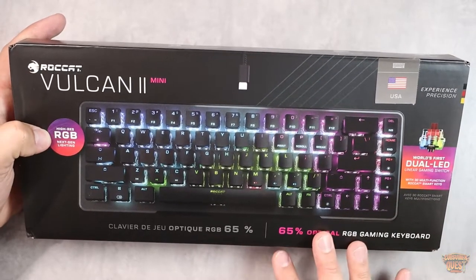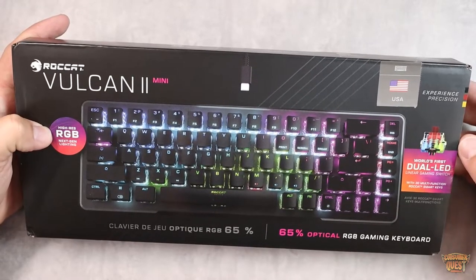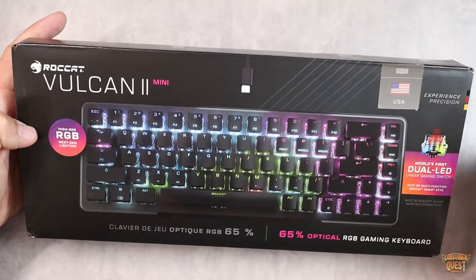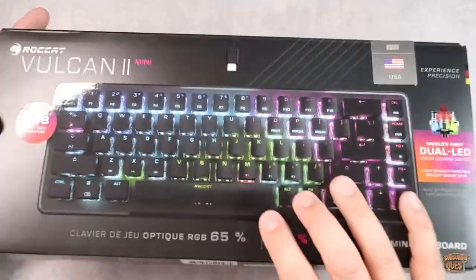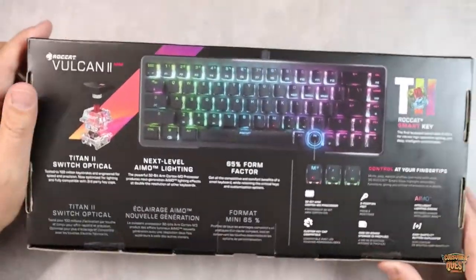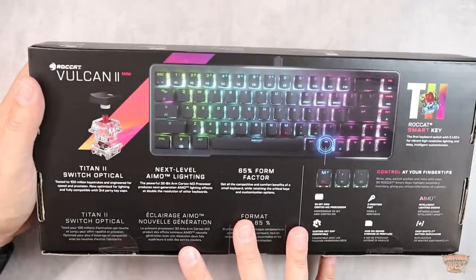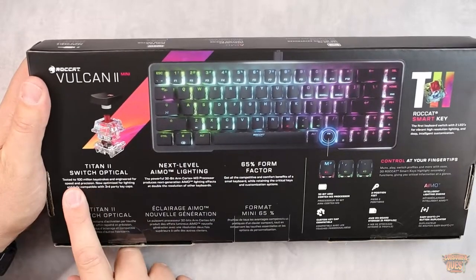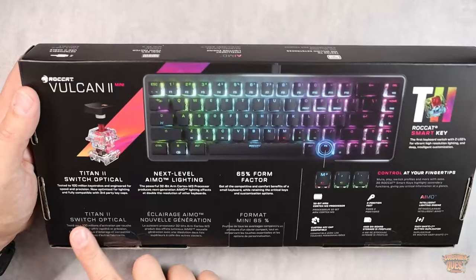This is an RGB next-gen lighting — specifically Rokat's Titan 2 lighting, which is very cool. It also features very high quality key switches that support customized keycaps, which is really neat. The Titan 2 optical switches are tested to 100 million keystrokes and they're compatible with third-party keycaps.